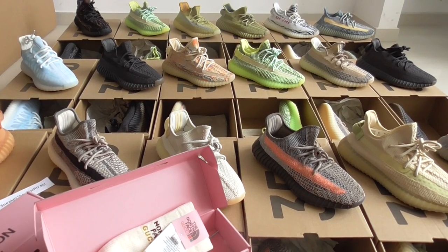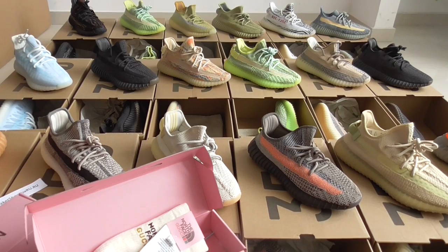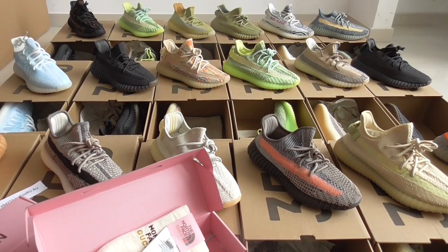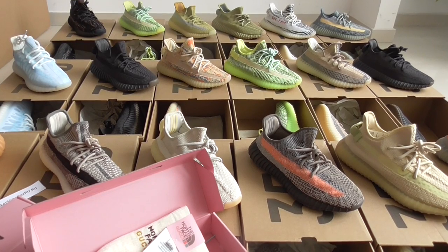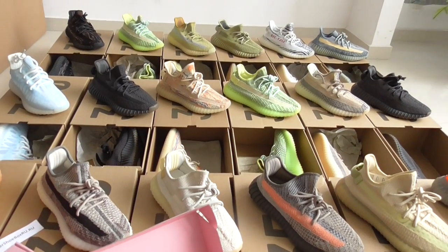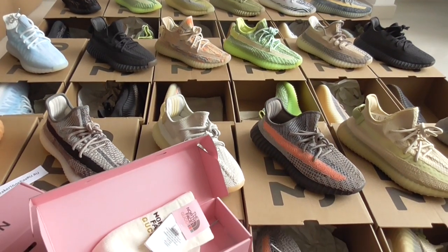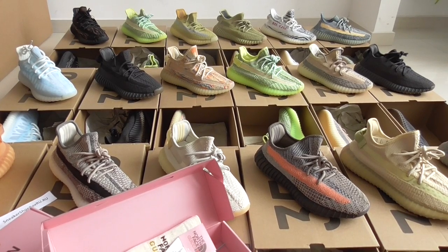What's up YouTube? This is Linda from Sneak Showbox. Thank you so much for your support. We are now on Black Friday sale, especially for the EZ 350 V2. Here you can see a lot of different colorways, and there are even more colorways on my website.